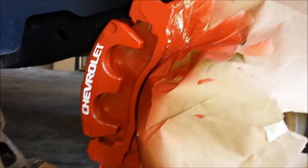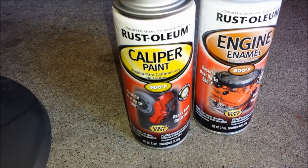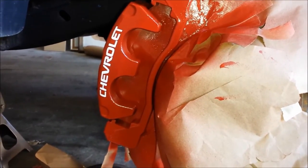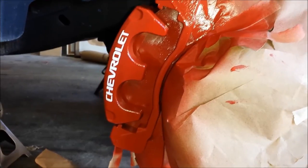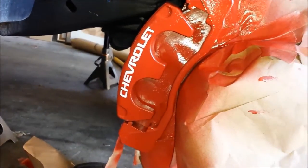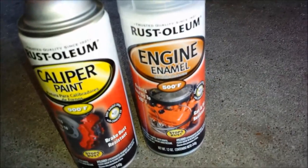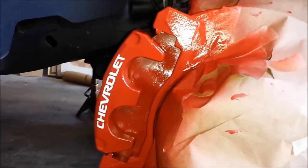I went ahead and did about three coats of this caliper paint from Rust-Oleum. Turned out not too bad. I actually ended up buying some stickers off eBay with the Chevrolet logo. I'll put them on there, give it a few minutes, then cover it with this clear engine enamel that I bought as well. Maybe two coats of that, we'll see how it turns out.